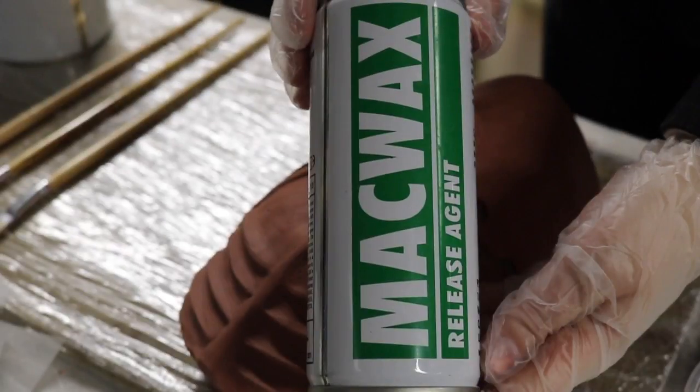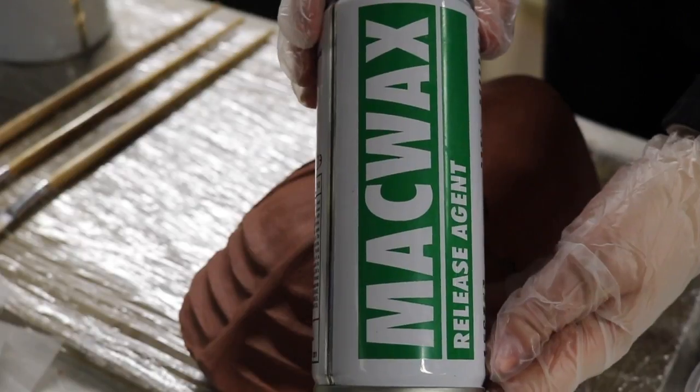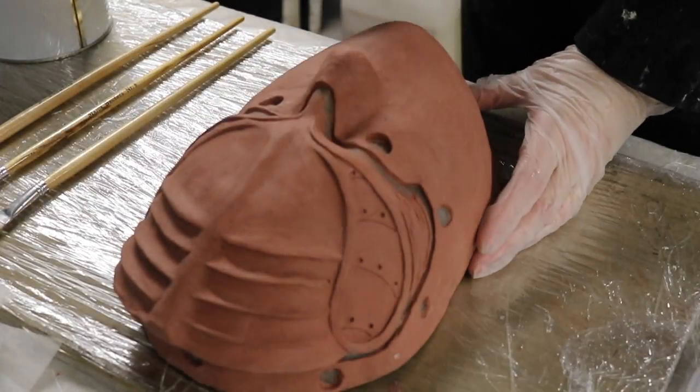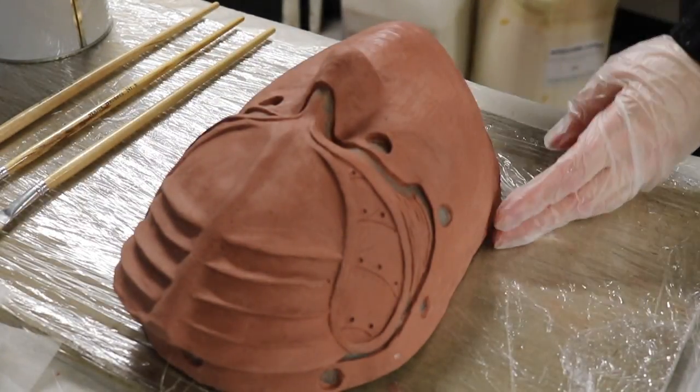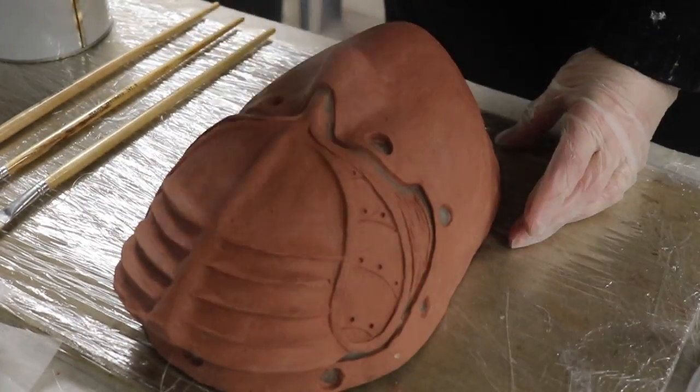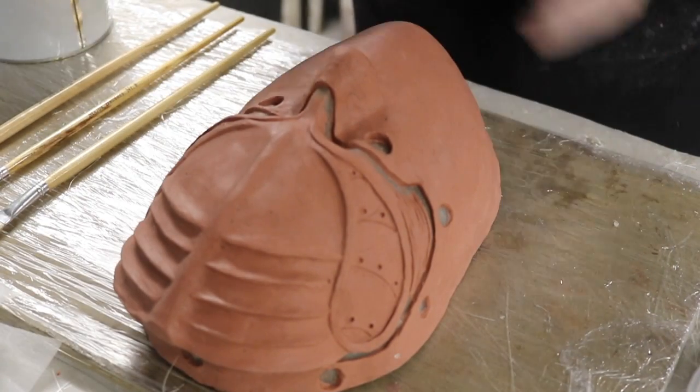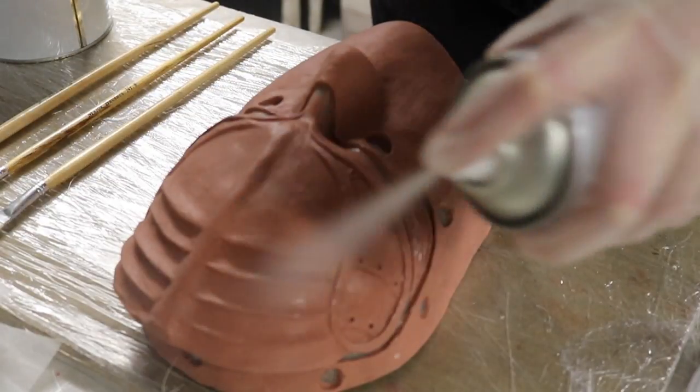Before beginning fiberglassing, I'm going to use MAC wax on my mold. This is a sprayable release agent which will ensure that my two fiberglass halves will not stick together. You will need to apply several layers of your release agent, ensuring each layer is completely dry before applying the next layer.